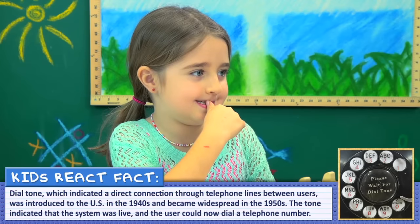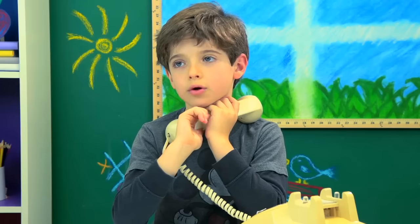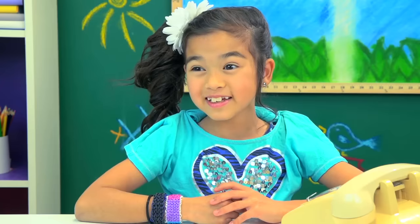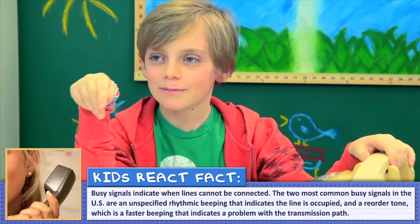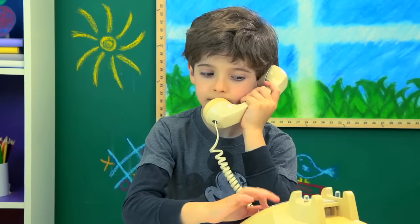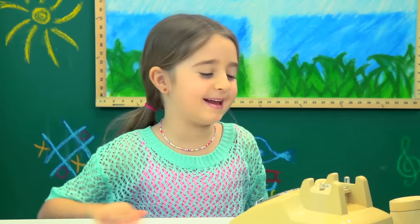And do you know what this noise means? That they're not picking up. It was disconnected. Loading or searching or something? Ringing? Dialing? They're on the line with somebody else. It's called a busy signal. So you call them, but they're already on the phone. So it tells you busy, and they never even know that you called. Pretty not cool. I mean, that's just not fair.